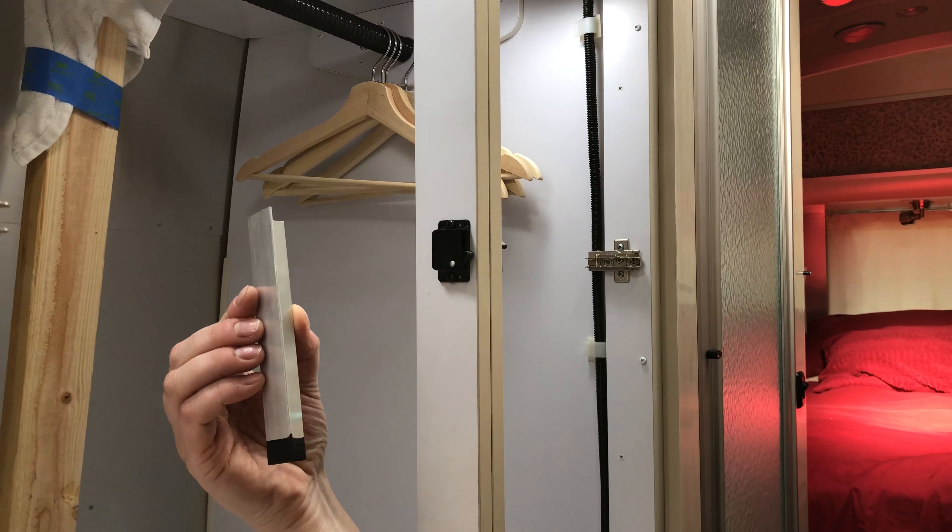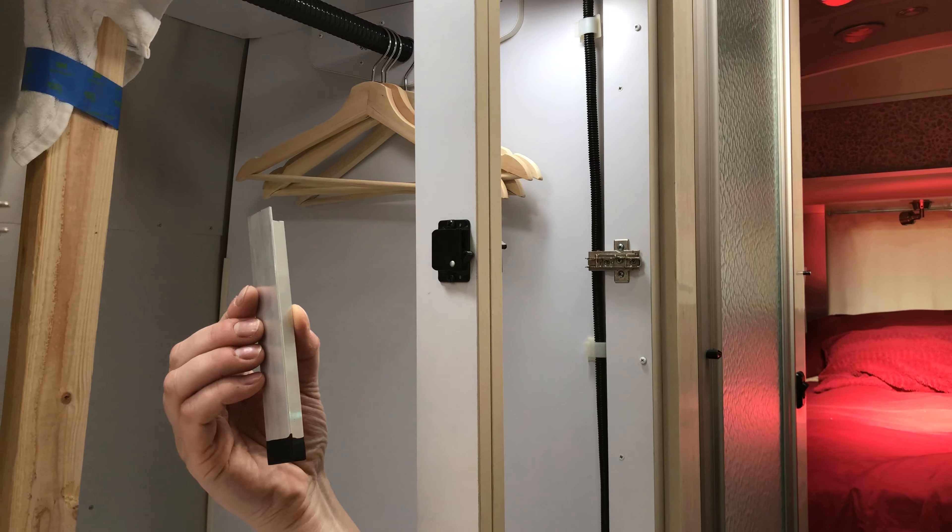The plan is to take this bracket that we've made — we dipped the end in Plasti-Dip so that it won't be scratchy and pokey for anything we hang in the closet.